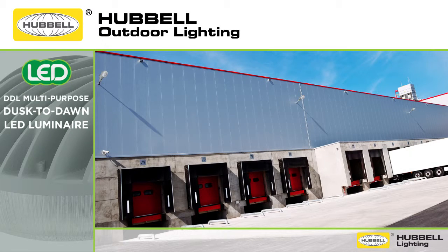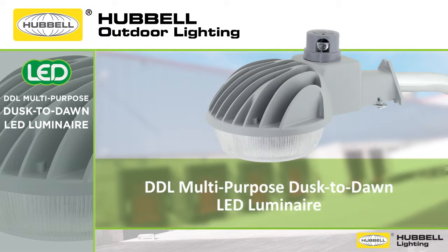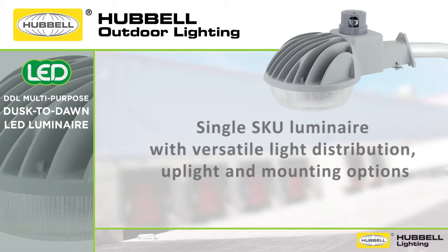For general purpose area, security and roadway lighting, Hubbell Outdoor Lighting is proud to introduce another powerful and versatile LED exterior lighting solution. The DDL Multi-Purpose Dusk to Dawn LED Luminaire is an energy efficient LED security solution that comes standard with multiple distributions, zero uplight performance without the lens, and versatile mounting options all in a single skew.